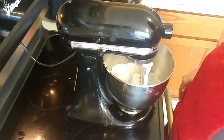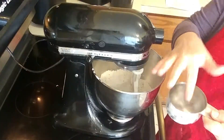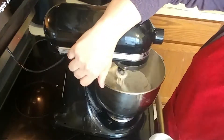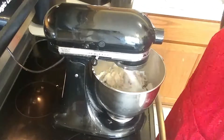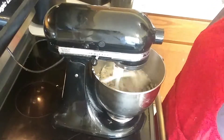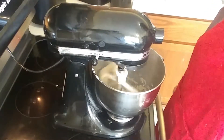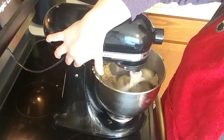Now I'm adding the wet ingredients — the pickle juice and the hot water. I am leaving a link to the recipe in the description below, so if you're interested you can go to the recipe and try it for yourself. If you do try this recipe, please leave a link in the comments below — I'd be very interested to know how it turned out for you.